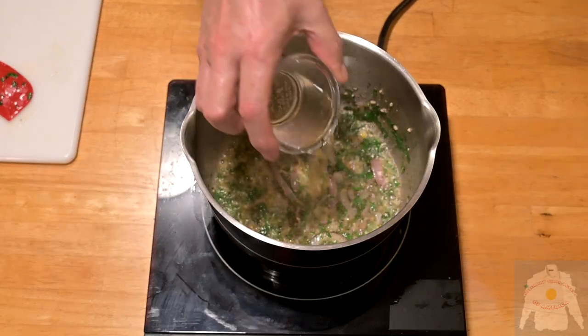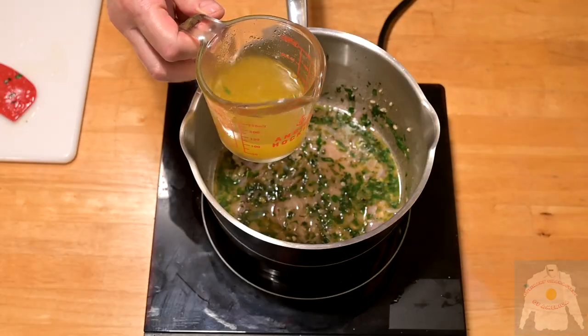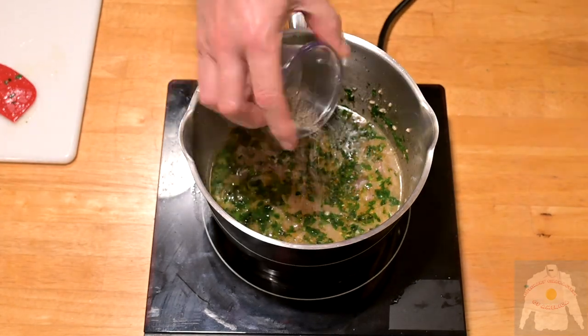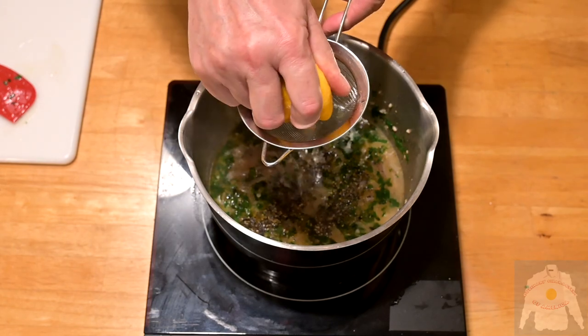Next comes the white wine, olive brine, and chicken stock. Add the salt and pepper. Squeeze half a lemon into the mixture and allow to simmer.